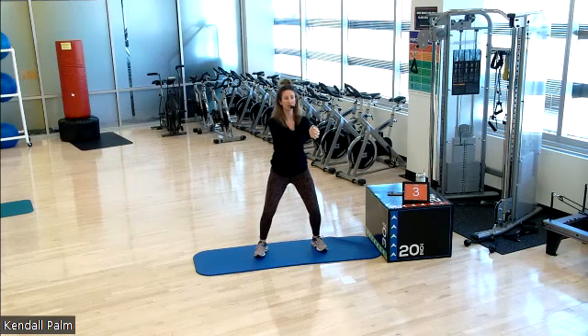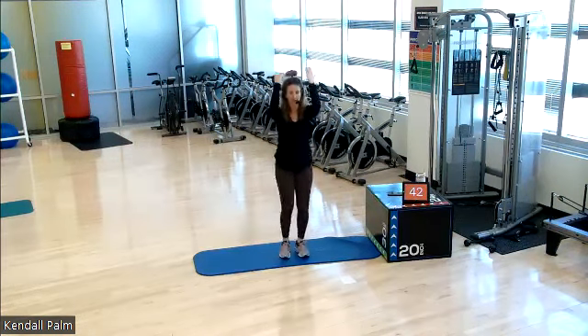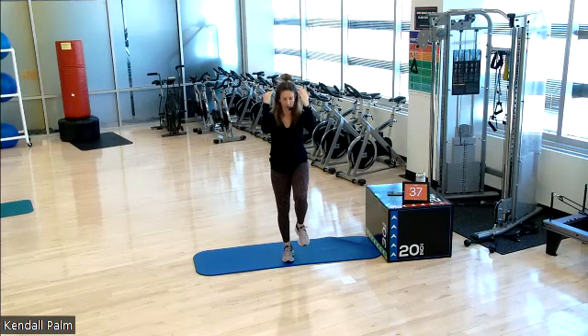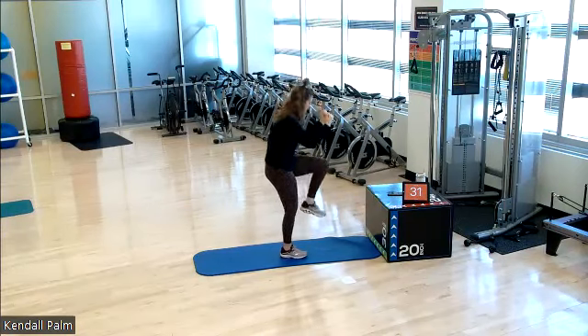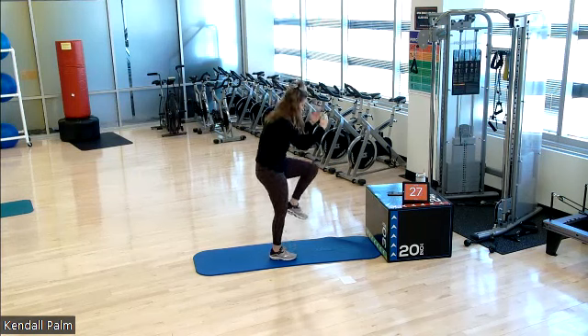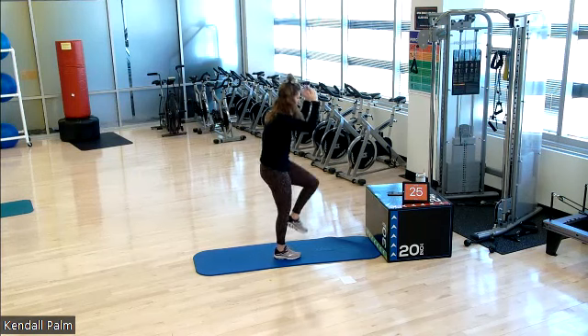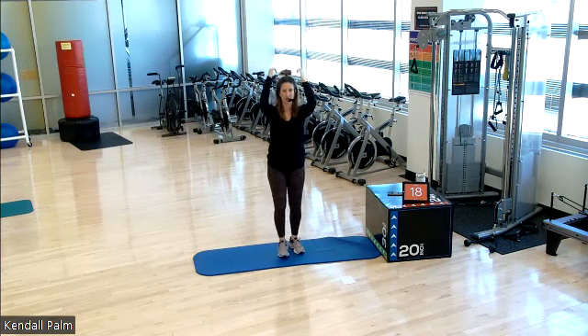We're going to go into a standing crunch. Three, two, one. Arms up. Curl. So thinking about bringing the elbows toward the thighs, but without touching. I'll give you a visual from the side again. So it's like a standing crunch. We're getting that flexion forward. You don't necessarily have to go at this pace. You can go a little bit slower if you need to.